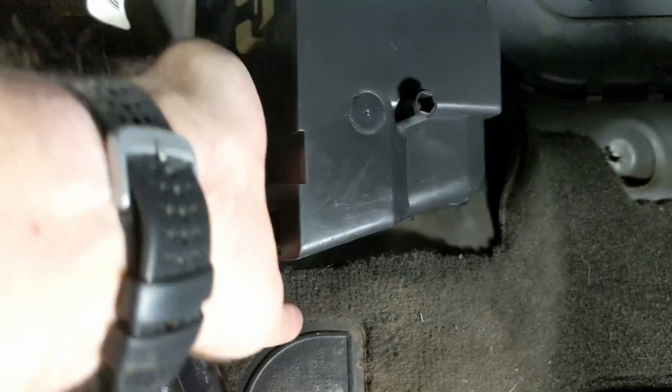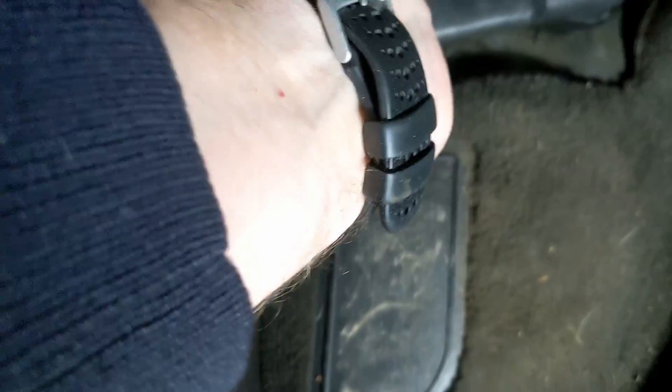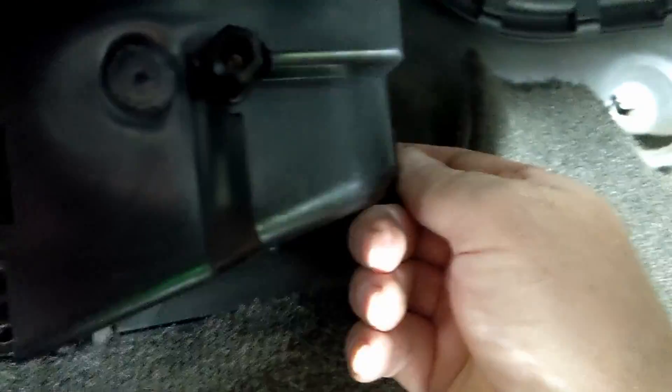This is going to be a very quick video on the backup wiring connector C3. I'm just going to pull this cover off. Put your finger behind that clip and your finger behind that clip — it should just pull off. Then take the center screw post off.